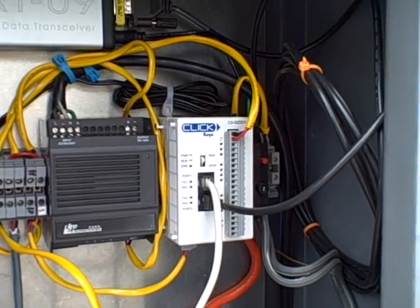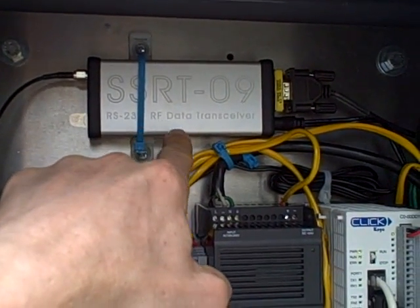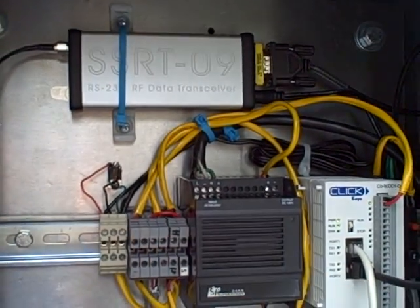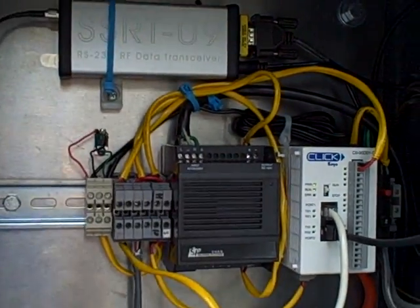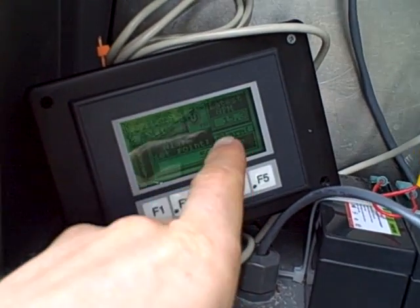This is communicating back to their maintenance shop about a thousand feet away. We're using an Abacom RS-232 RF data transceiver linked to the PLC, sending the Modbus signals back and forth.